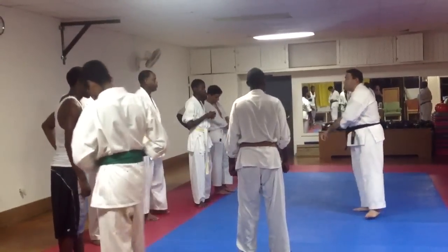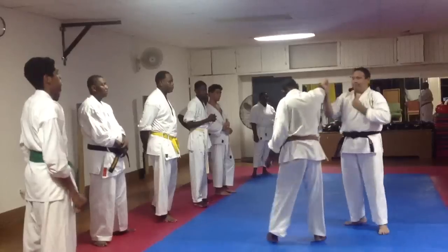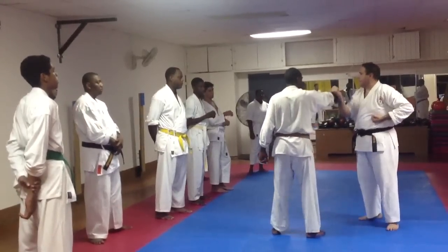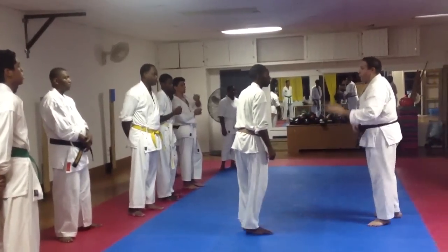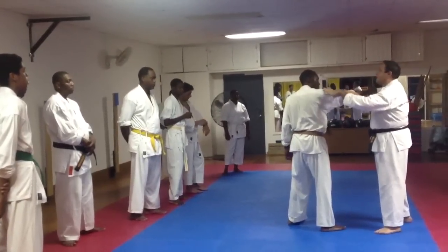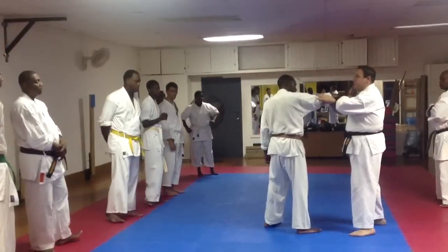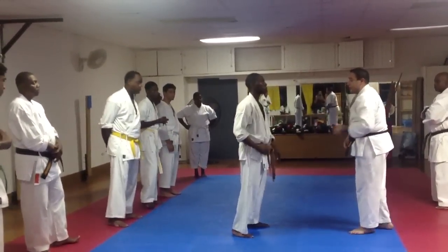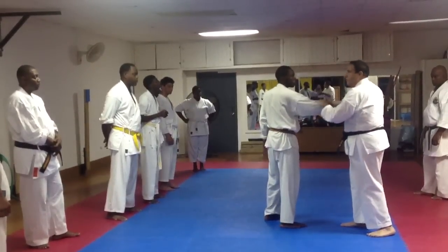It's the same thing when you're doing Goju and the guy has already committed to the strike. Do not believe that you're going to be able to do a chudan block and take him out. You need to reach for the strike and block. That's how you can block, because he still hasn't committed all his energy and his focus to that strike — that point in time and space. Same thing here.